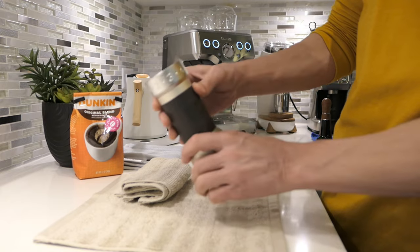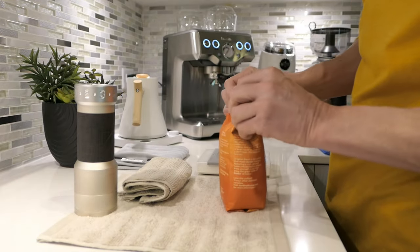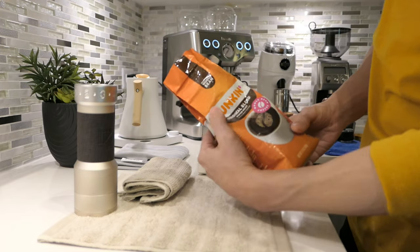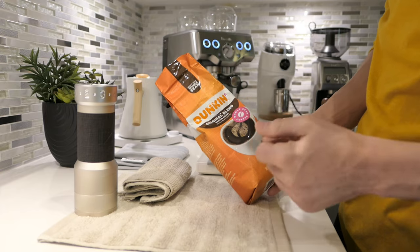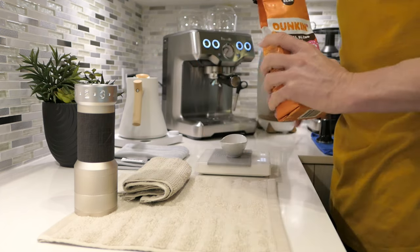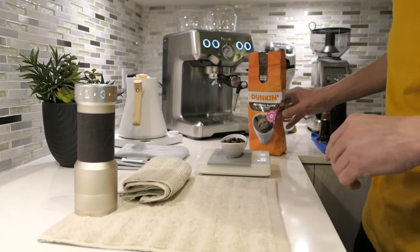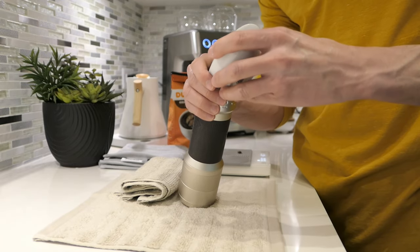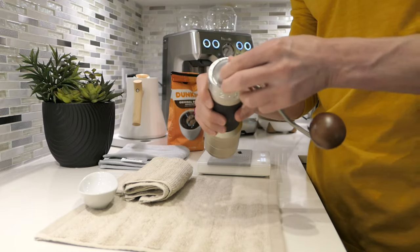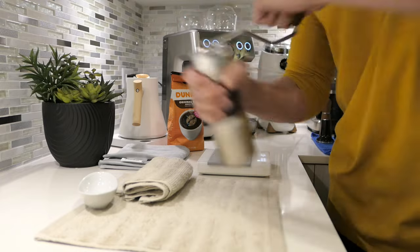I'm going to start with the K-Plus, grinding at 36 clicks - just past the three and a half mark. I'm using this coffee because I'm very familiar with it and it's darn good coffee in my opinion. Let's dose out 18 grams. That's 18 grams on the dot. Get it into the K-Plus and grind it. Here's the only downside to this grinder - you have to do the grinding yourself. It's a little bit of work, takes about 30 seconds, even for espresso.